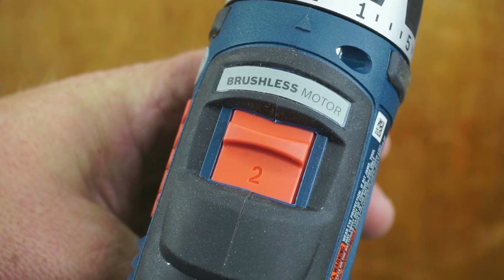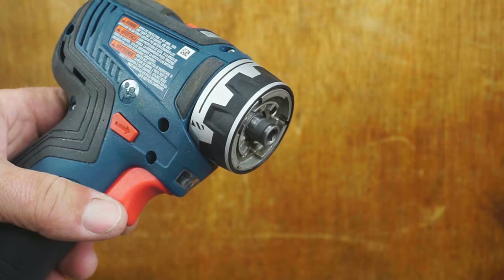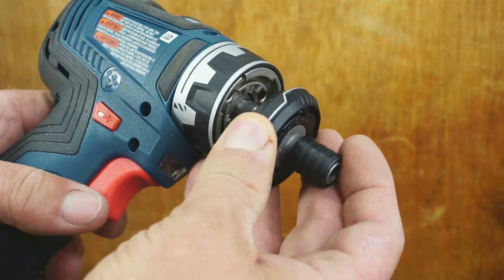The Bosch has a brushless motor, a two-speed gearbox, and 20 clutch settings, with battery readouts on the tool. The attachments click on by inserting and turning, and remove by reversing the action.